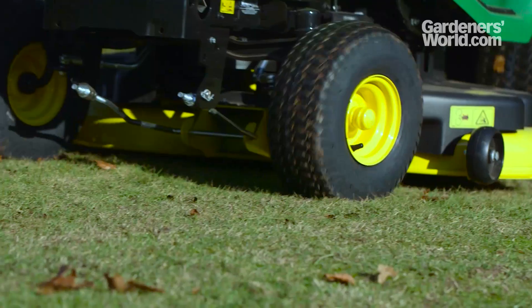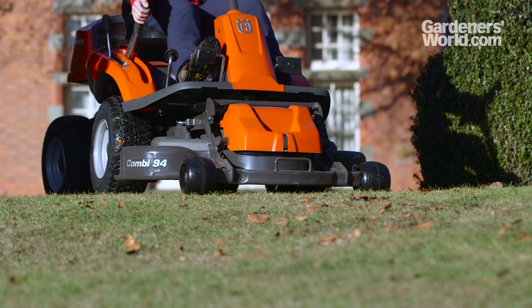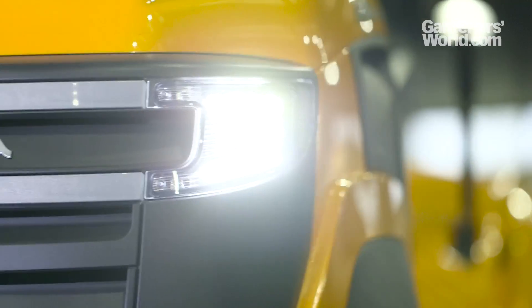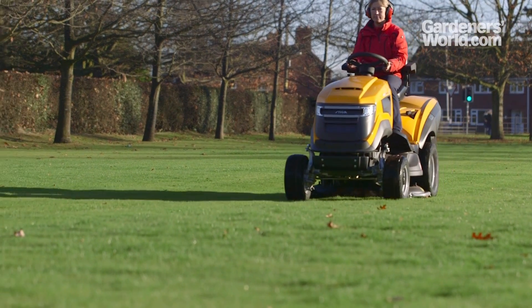Anti-scalping wheels on the cutting deck are a helpful feature on some models too, ensuring you don't gouge turf off bumps with the deck. Four-wheel drive is particularly helpful in bumpy conditions where you need more control, though this feature is likely to increase the price tag.